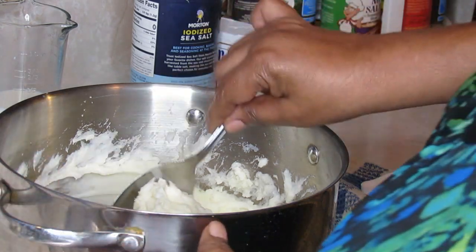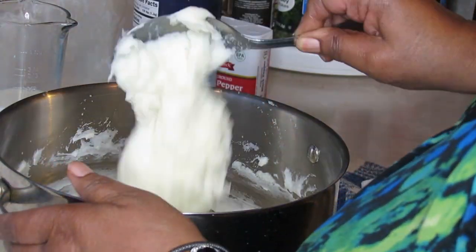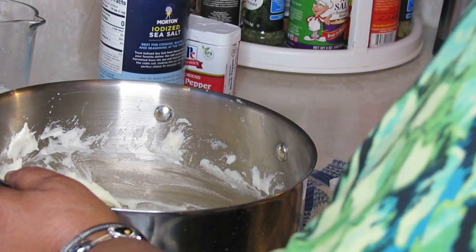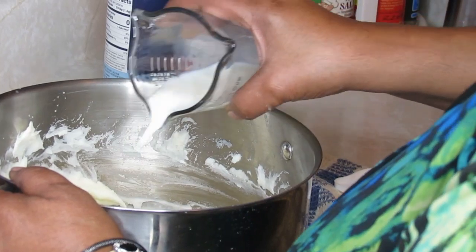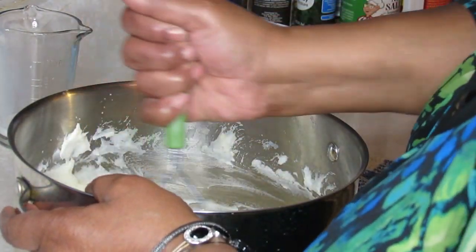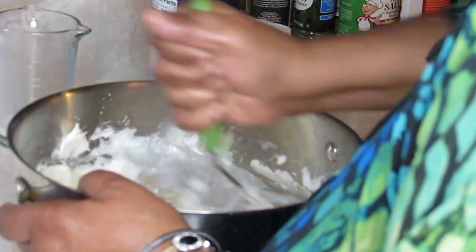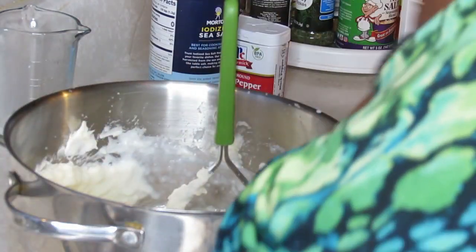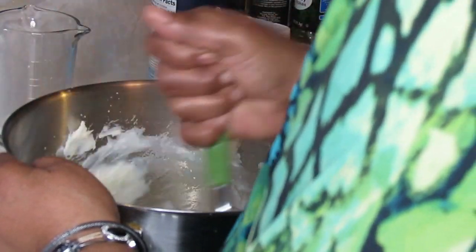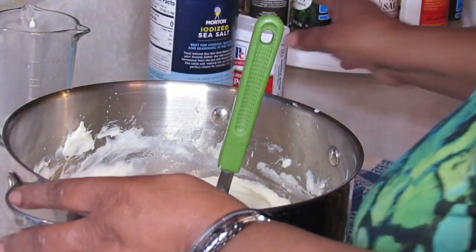Let me get my spoon — see how nice and fluffy those potatoes are. I'm going to put just a little more milk and cream them just a little bit more as I mash. I'm gonna add a little black pepper to it.